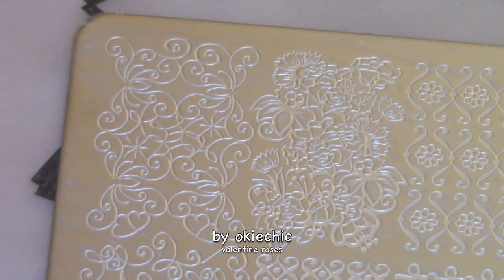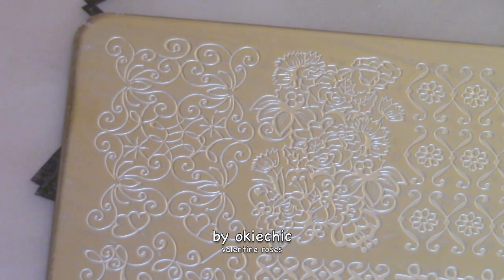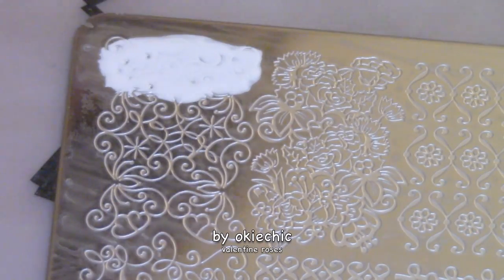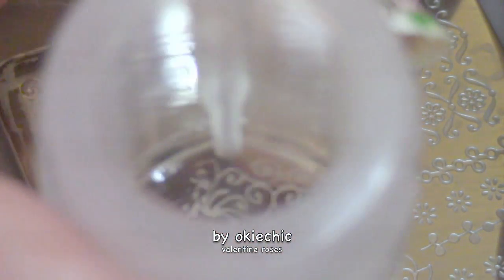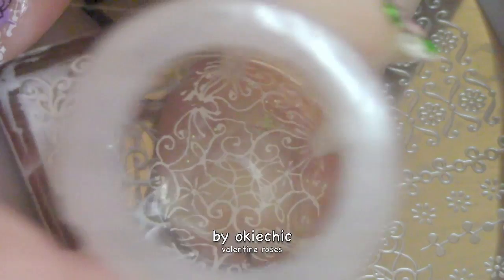This design calls for many stamping plates, so the first one we're gonna be using is from Bunda Monster — it's this pretty lace detail plate, plate number BMS 235. I'm going to pick up the image and stamp it on the nail, and there you have it.